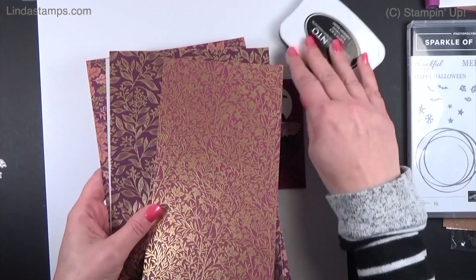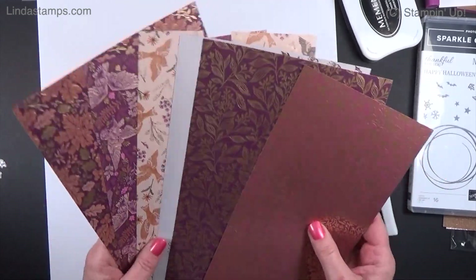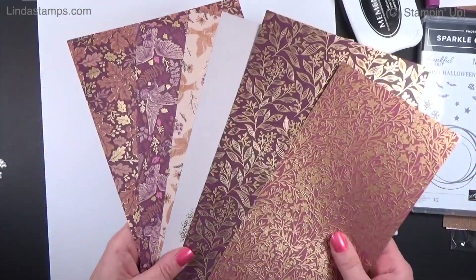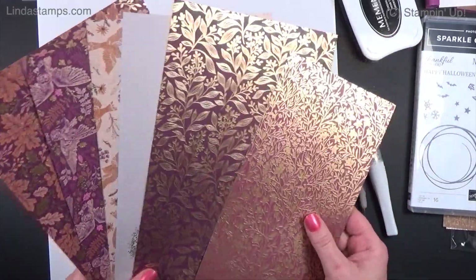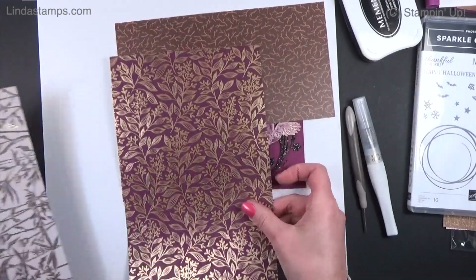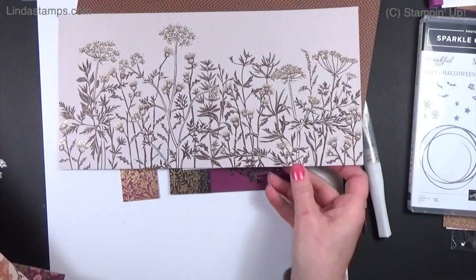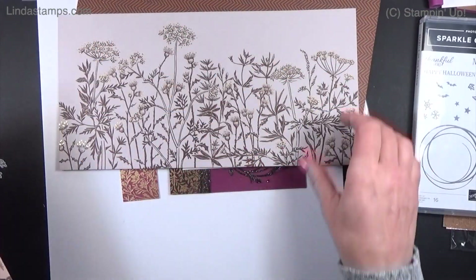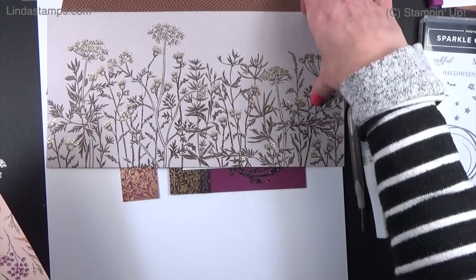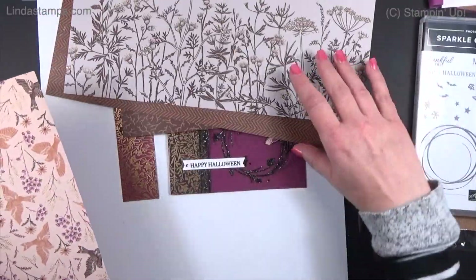The Blackberry Beauty paper is 12 by 12 and it is gorgeous — it wasn't available during pre-order but it's really spectacular with all that shiny gold. There's Razzleberry on one side and Blackberry with gold on the other. This sheet has two panels in different directions so you can cut them off and make card panels — you'll get six pretty panels from it.